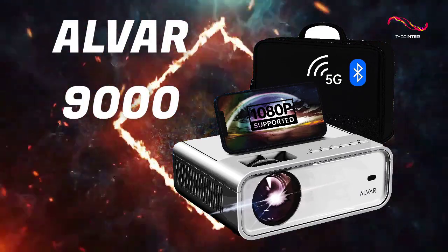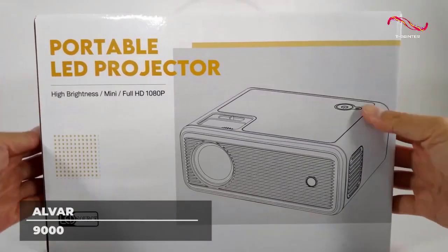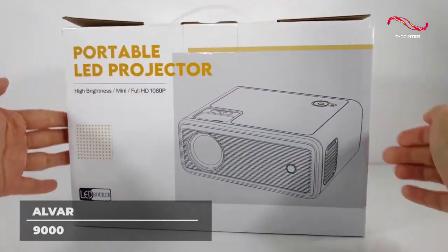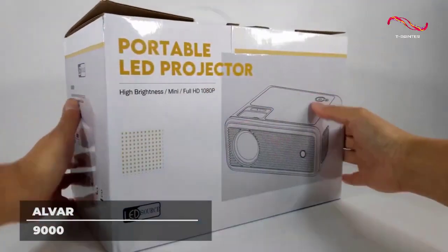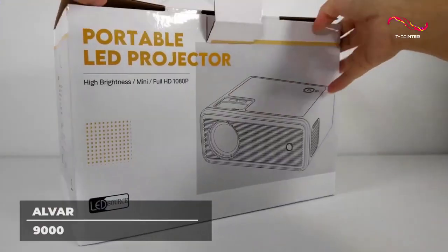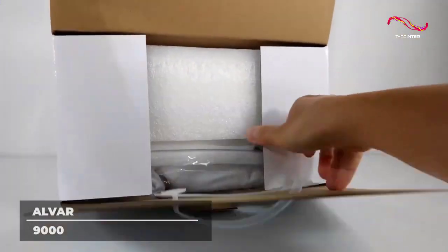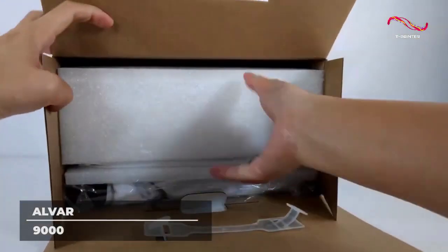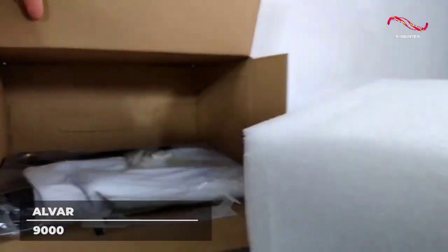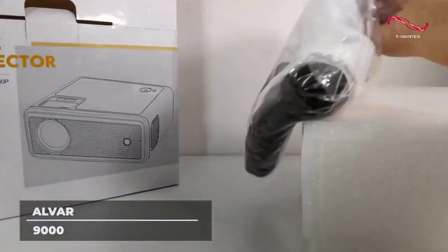ALVAR 9000. The ALVAR Bluetooth Projector, specifically the ALVAR 9000. Why 9000? Because this ALVAR mini projector boasts 9,000 lumens of light output, a 4.3 aspect ratio, and 10,000 to 1 high contrast, which means your videos are brighter and clearer than ever with 1080p video quality. Its upgraded 5.1 Bluetooth and Hi-Fi stereo speakers give you fast connections with all your Bluetooth devices like speakers, headsets, and mobile phones.